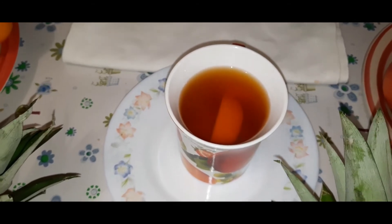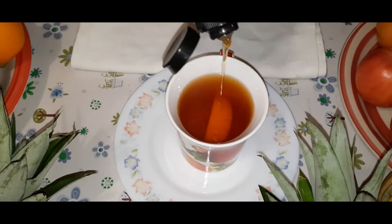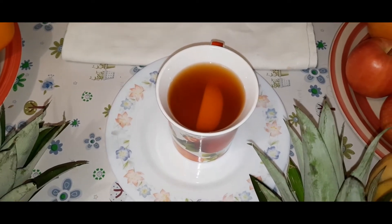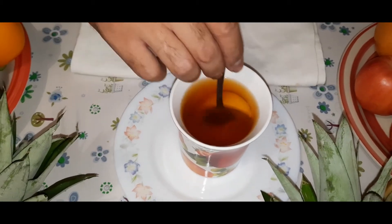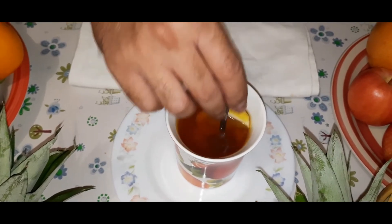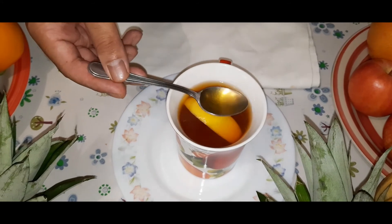I will add some honey inside and give it a mix, and you can see this beautiful tea is ready.